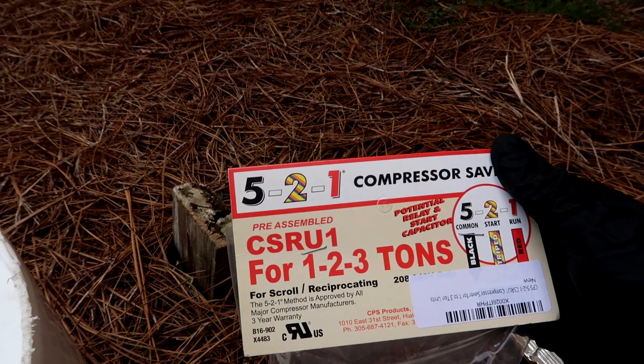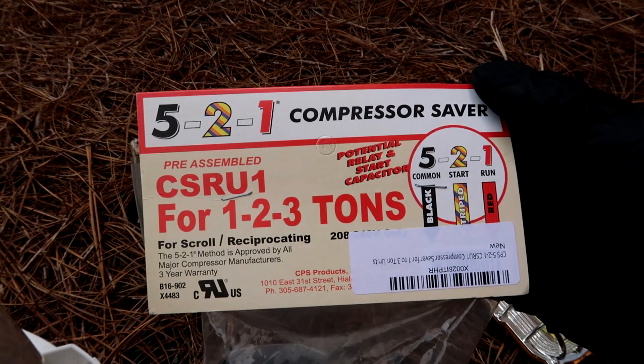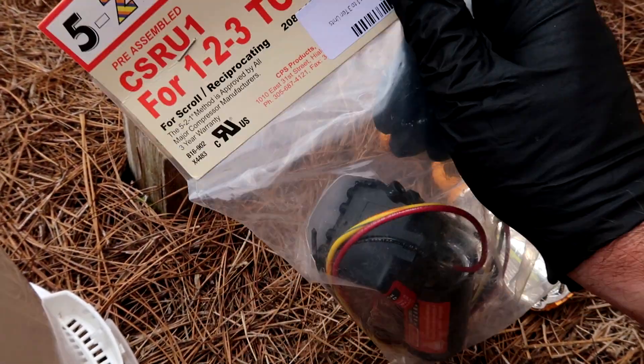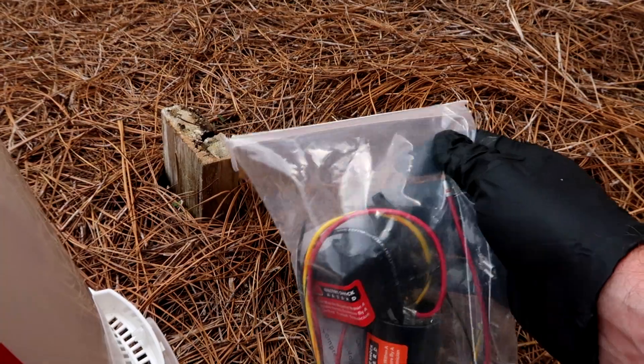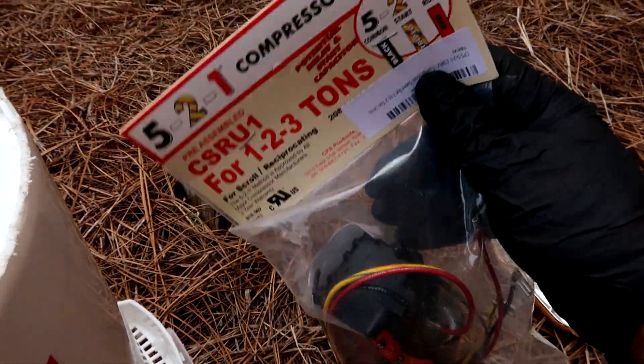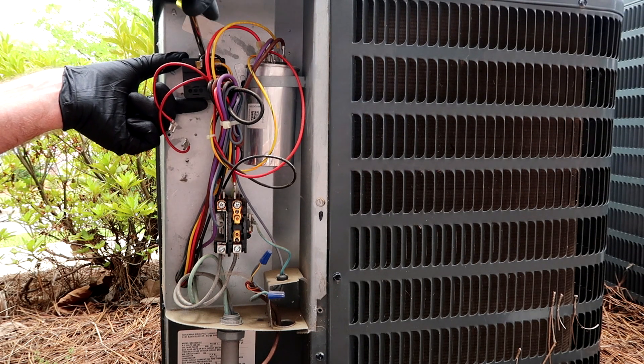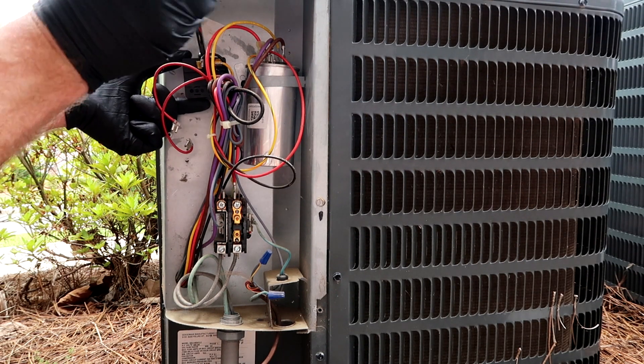This is called a 521 compressor saver. I'll leave a link to one of these in the description below for you homeowners, and a capacitor link where you can have one delivered to your house. We'll change this hard start out, then we'll check the capacitor.